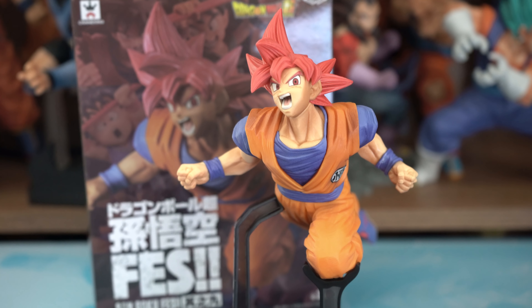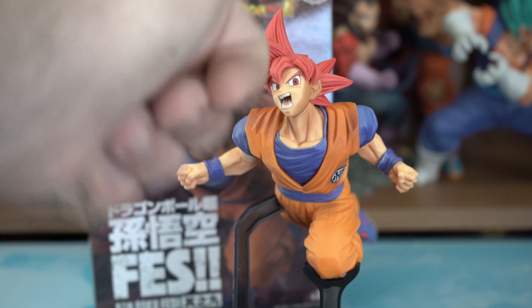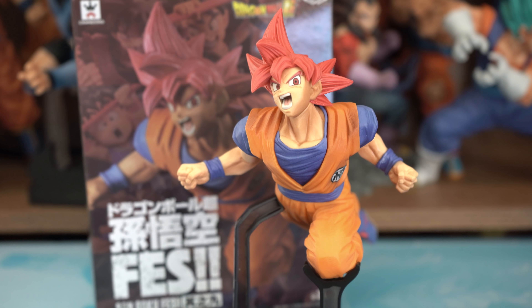And that concludes this review. If you enjoyed it, go ahead and give me a thumbs up; if you didn't, give me a thumbs down. But I hope you enjoyed it. If you have this figure, let me know in the comments section below your thoughts and opinions. Even if you don't have it, let me know what you think based on what you've seen in the video. And if you'd like to buy this figure, as I mentioned earlier, in the description box below I'll provide some links to places you can buy it.